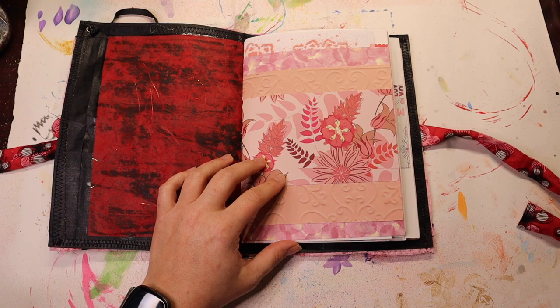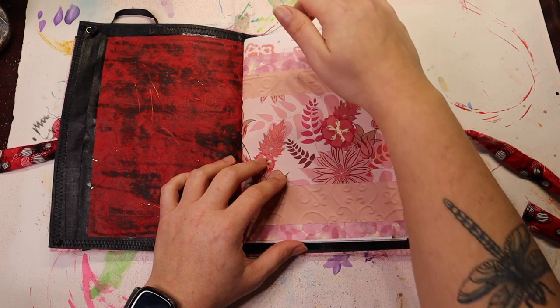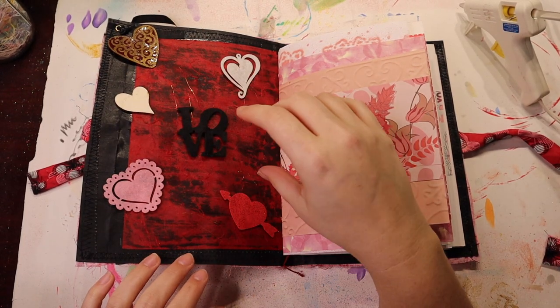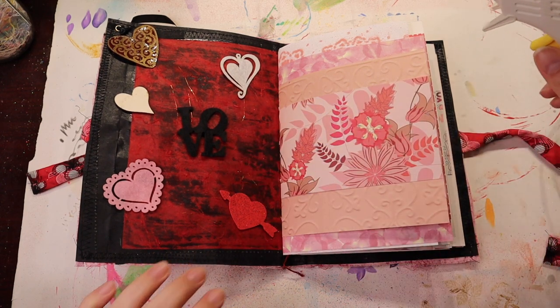I mean, it would be cute to just have like a tag. I thought about making like three pockets or two pockets but I don't know. The first thing I want to do is I have all of these little items and I want to glue them down where I have them. I'm going to use hot glue.